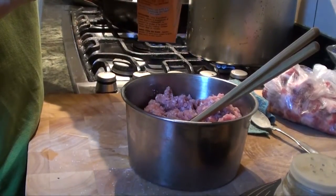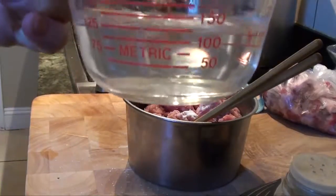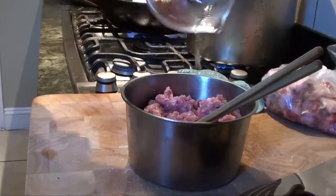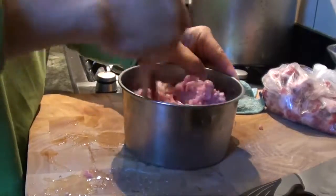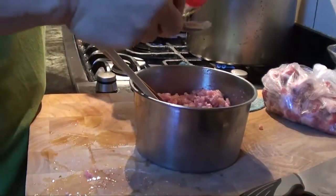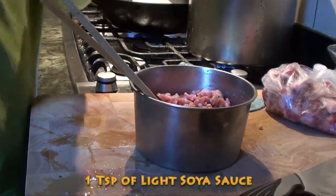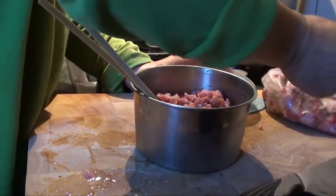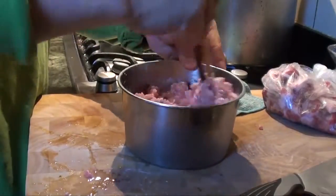One-third teaspoon of baking soda. Mix it up well. And one teaspoon of cornstarch. That's it — mix it up.